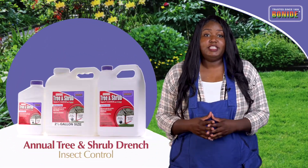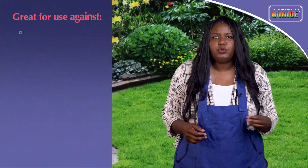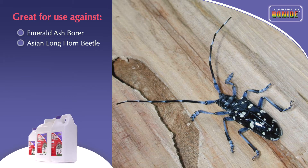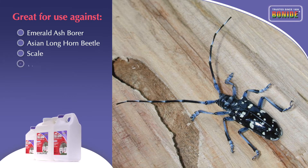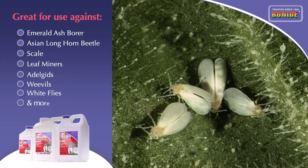Annual Tree and Shrub Insect Control controls devastating insects such as emerald ash borer, Asian longhorn beetle, scale, leaf miners, adelgids, weevils, whiteflies, and many more.